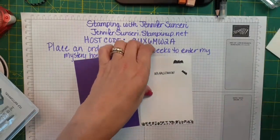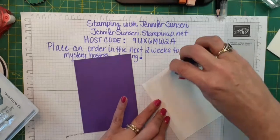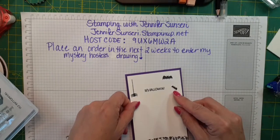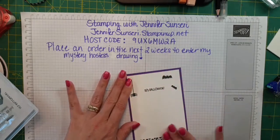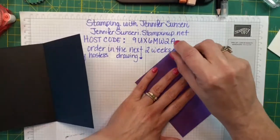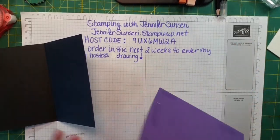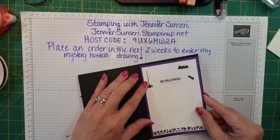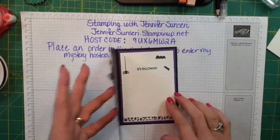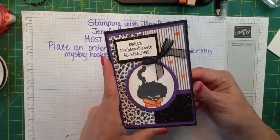We're going to glue that in on my Gorgeous Grape mat just to give it a little pop of color, because there's so much black and white and I like to have color. Then we'll glue this on the inside of our card. There's the front of our card — stinking cute — and then 'It's Halloween.' All right, there's Card #1 done.